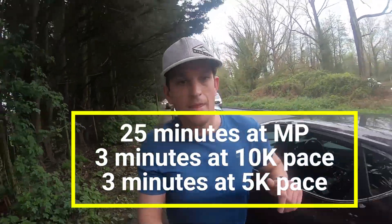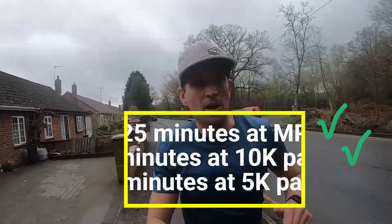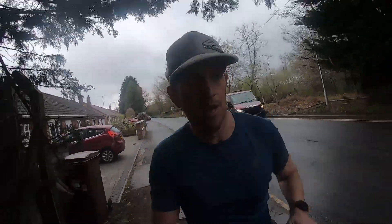Once that three minutes is up, you move on to the next level — an effort around your 5k pace or faster. The target is 3:50 to 4:15 for three minutes. At this point you should be right on the edge. It shouldn't feel comfortable; it should feel like you're working really, really hard and counting down those seconds.